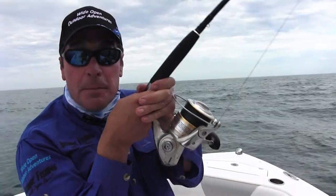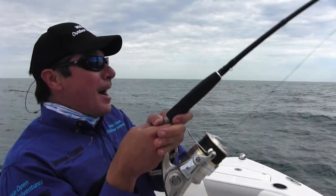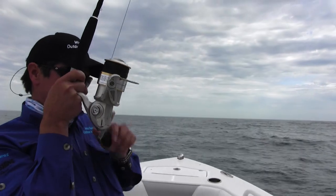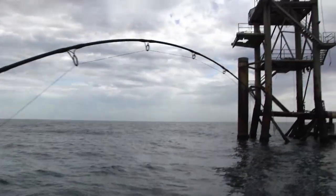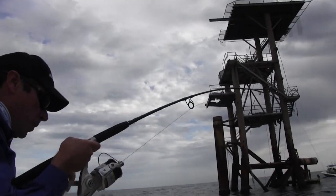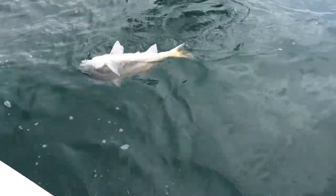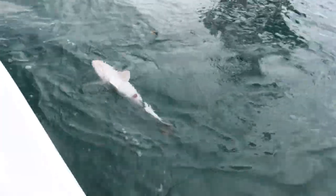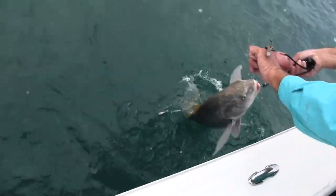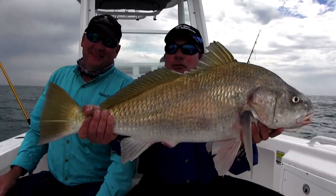Rod bending action on this episode of Wide Open Outdoor Adventures! Look at the size of that fish. That's a big old black drum. Woo-wee! We got him. Look at the size of that bad boy. Monster black drum.